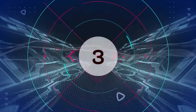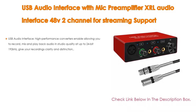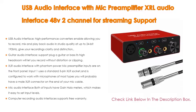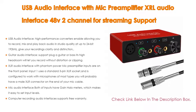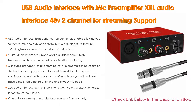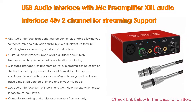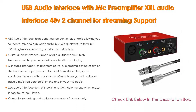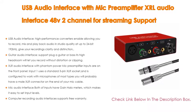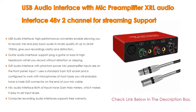Number 3: A USB audio interface with mic preamplifier — XLR audio interface, 48V 2-channel — for streaming, supporting instruments like guitar or bass, smartphone, tablet, computer, and other equipment. It features high-performance converters allowing you to record, mix, and play back audio in studio quality at up to 24-bit 192kHz, giving your recordings clarity and distinction. The guitar audio interface supports plugging in a guitar or bass; its high headroom lets you record without distortion or clipping, and both inputs have gain halo meters to easily set input levels.